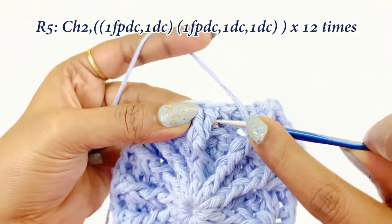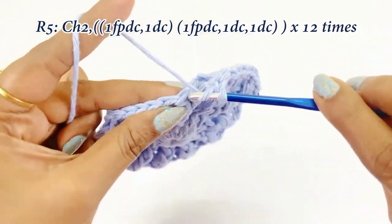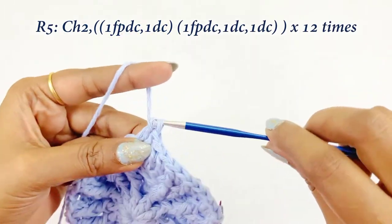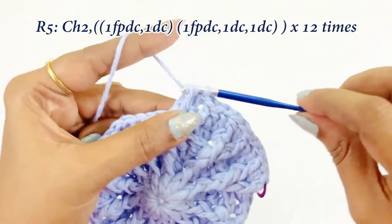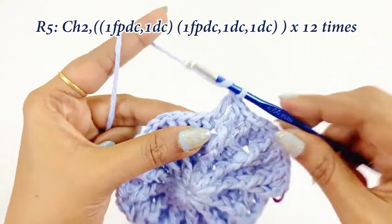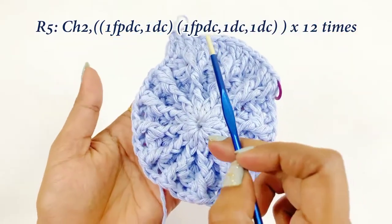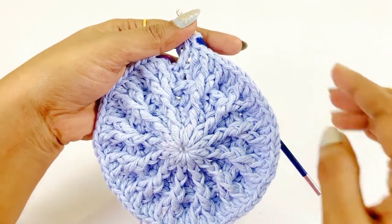Continue the pattern: one front post double crochet over front post double crochet, then into the next chain work one double crochet. Into the next front post double crochet work one front post double crochet, and again into the next two stitches work one double crochet each. In round five we are increasing in between the front post double crochets. Repeat the pattern throughout round five, then remove the marker and work a slip stitch.